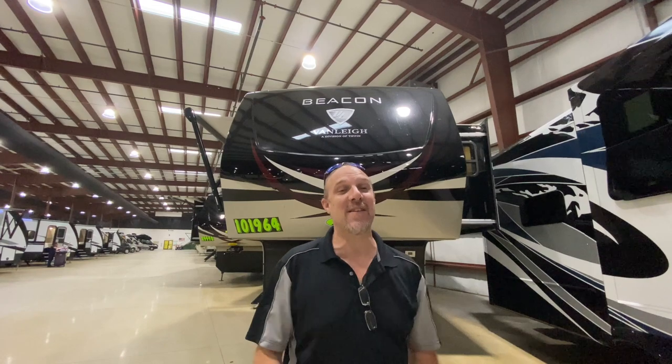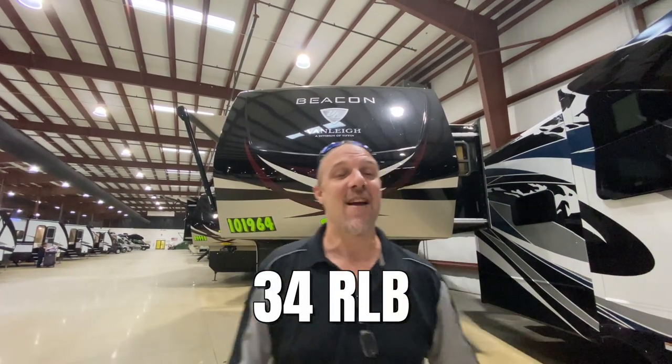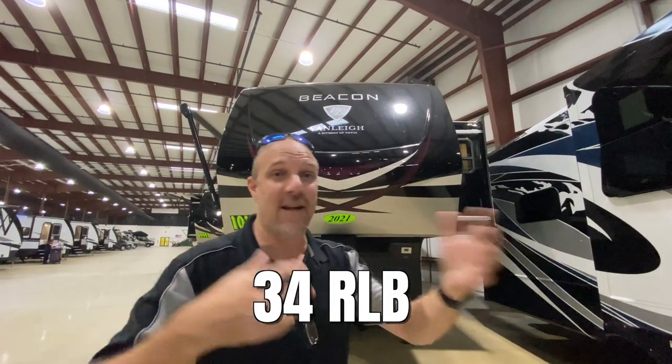Hey there Tall Man Clan, welcome back. Today we are at La Mesa in Port St. Lucie, and we're going to look at another beacon. This is the 34RLK, so let's get going.